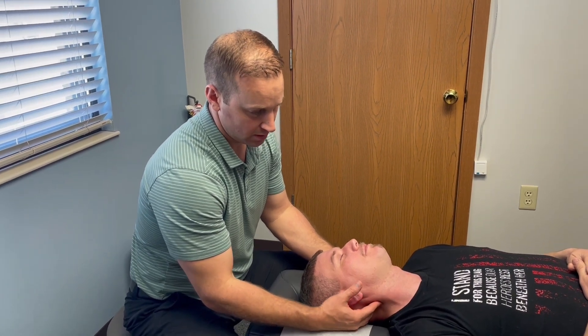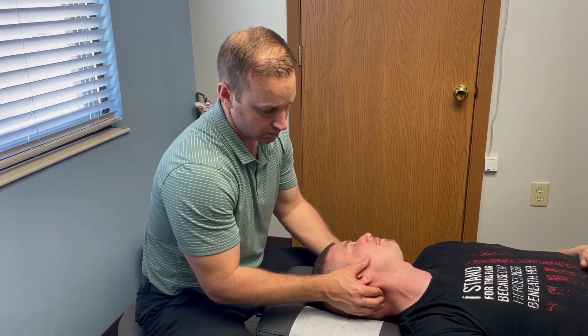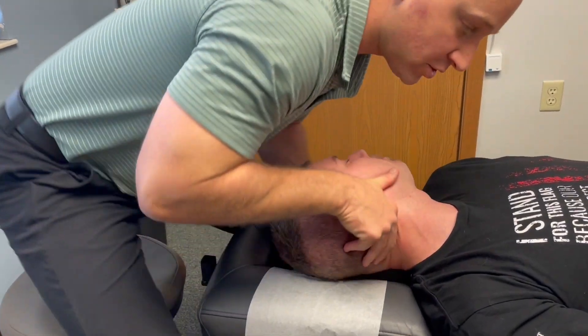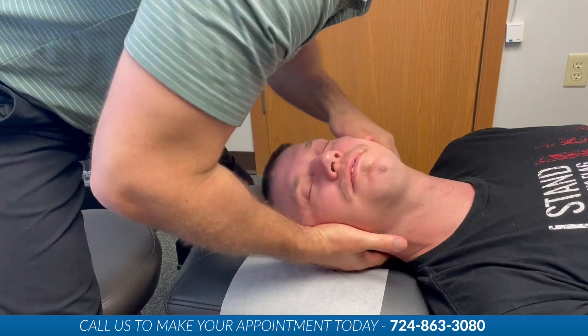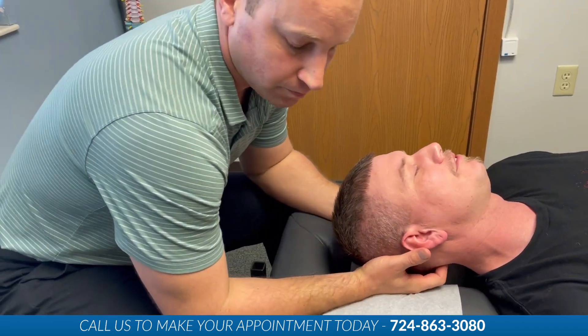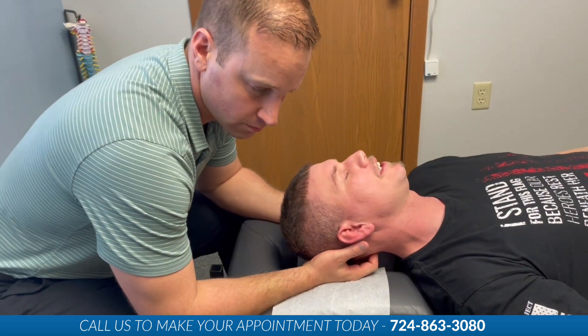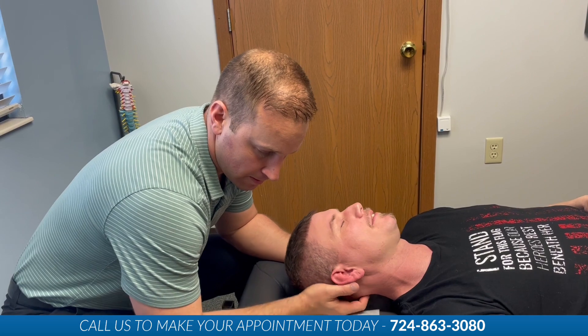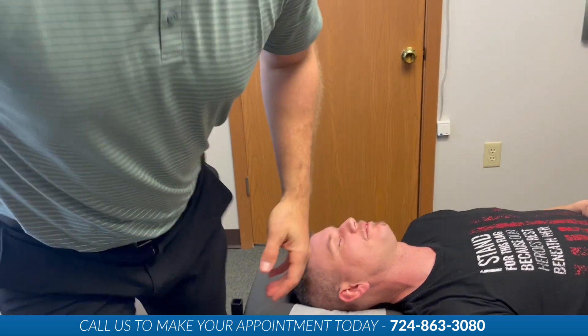For instance, he has a really significant C1-C2 restriction. Just relax your shoulders. Good — nice and light. Perfect. That was one of the best neck adjustments in a while. Let me give him one more in his mid-back and then, for the most part, you're going to be done.